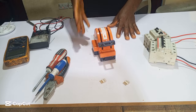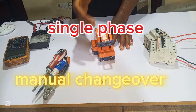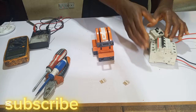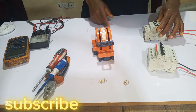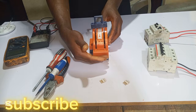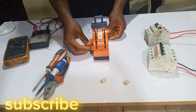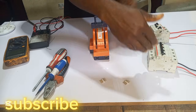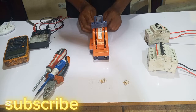Hello guys, welcome back to my YouTube channel. In today's video I'm going to show you how to connect a single phase knife changeover. So this is my tool — this is the utility power supply side and this is the other power supply side. When you look closely, you can see here is the utility input, while here is the generator input, and this other side is the output that goes to your load.